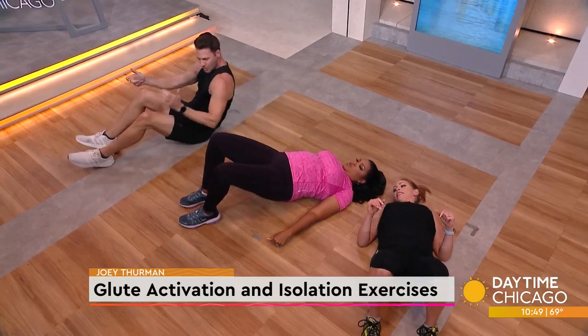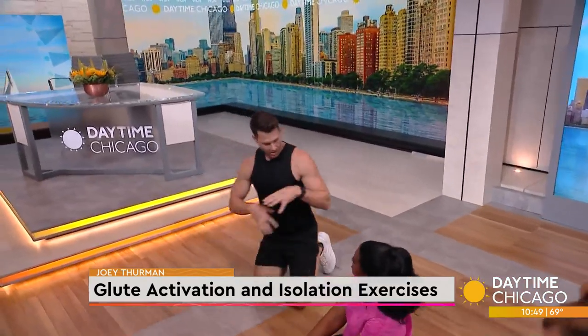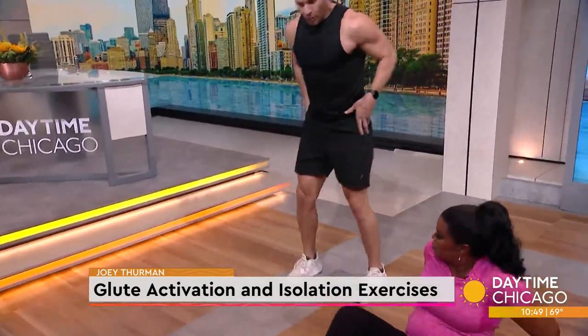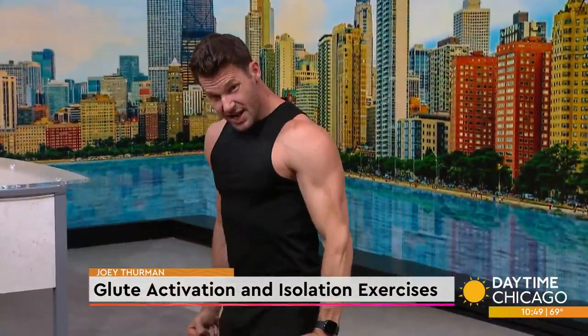Another option for you to get your glutes going — we're going to do muscular irradiation with a tushy squeeze. So think about squeezing your hands together and then squeezing your butt as hard as you can.